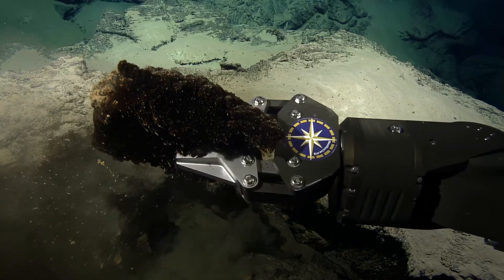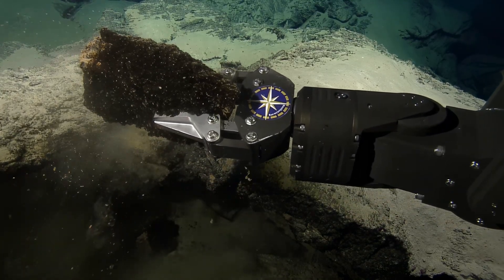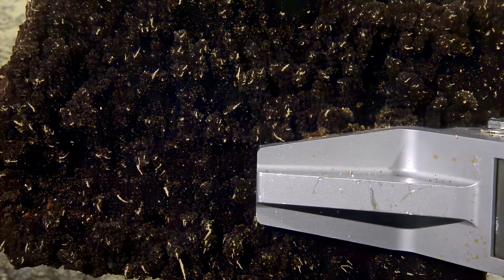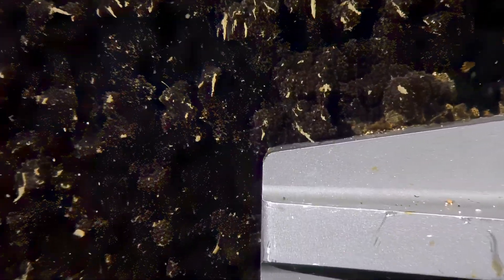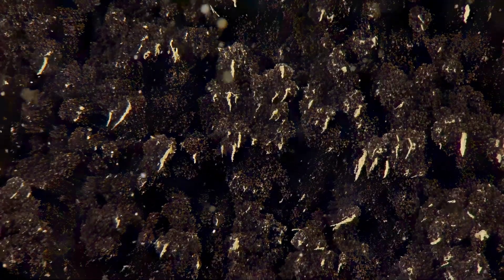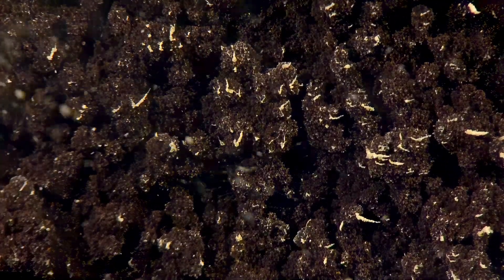Is there stuff growing underneath it? Yeah. Looks like there's some wavy things on the bottom side there. There's definitely... oh, is that near? Oh yeah, it's right near. Little things growing under there — little polyps almost. Another age indicator. It's been there long enough for stuff to colonize and start growing on it. But not too long for you to sample. Right.